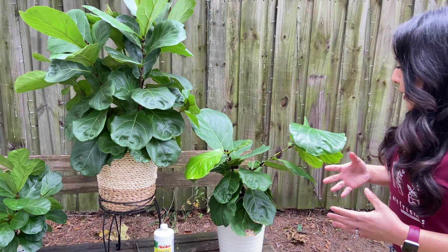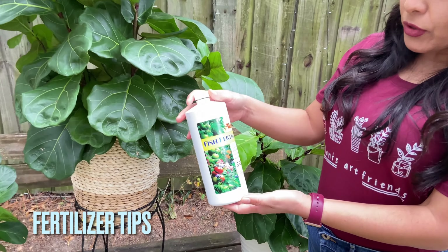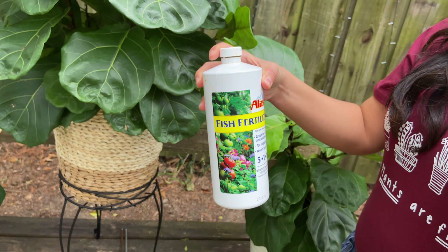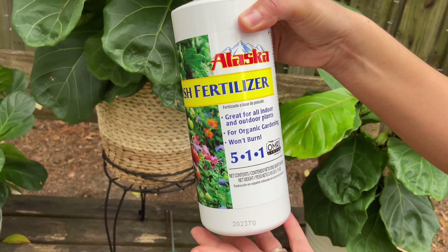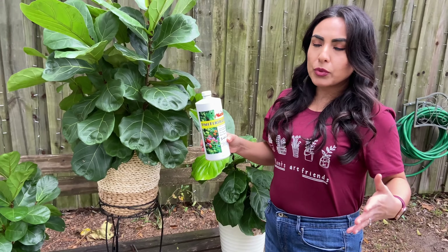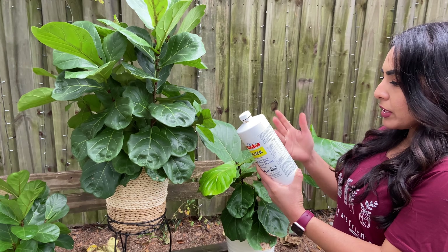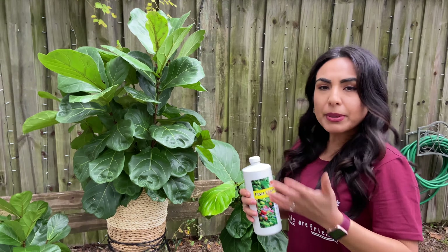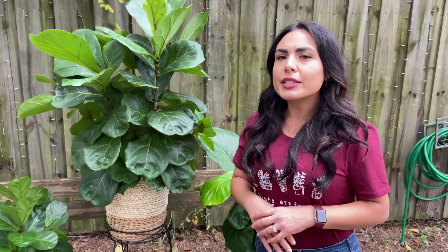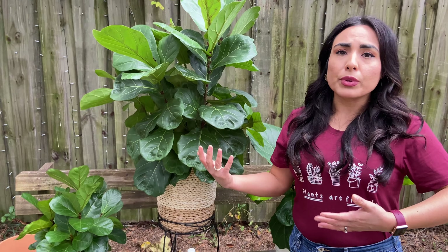Things that I learned from my research: of course start fertilizing it. This is what I've been using for my fiddle leaf trees — fish fertilizer. I was a newbie and didn't want to mess with anything that could burn my plants, and this one won't burn so it's very easy to use. I also like that it's natural. The recommended dosage is about a teaspoon in a big pitcher of water, and I do it approximately every two weeks. I shouldn't skip it — I just try not to do it every week. I'll talk about watering in just a moment.